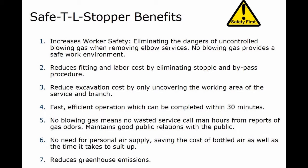There is no need for a personal air supply, saving the cost of bottled air as well as the time it takes to suit up. The tool also reduces greenhouse emissions.